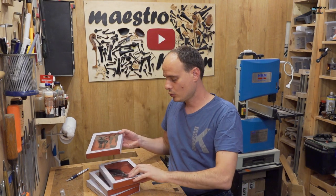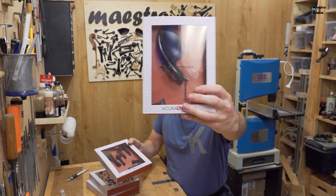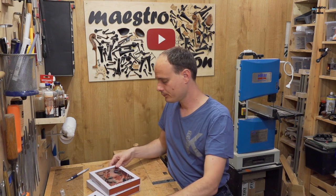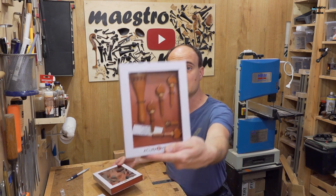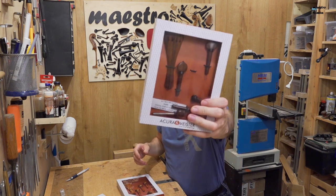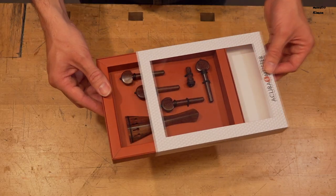We have a set in ebony together with a chinrest, and these are the ones I'm going to mount on my violin in the upcoming video. There's also a set in boxwood and a set in tintool. I'll talk about tintool a bit later. Now let's take a closer look at all the sets.